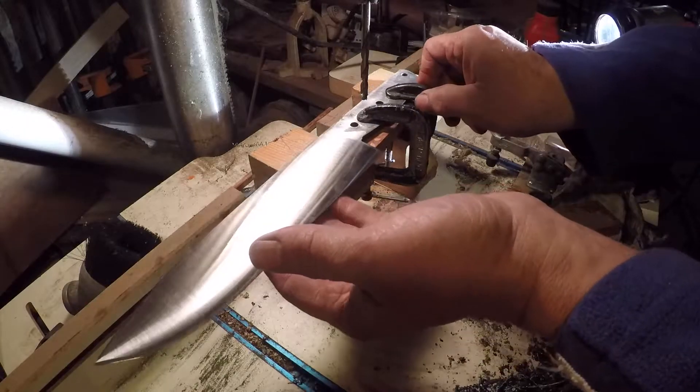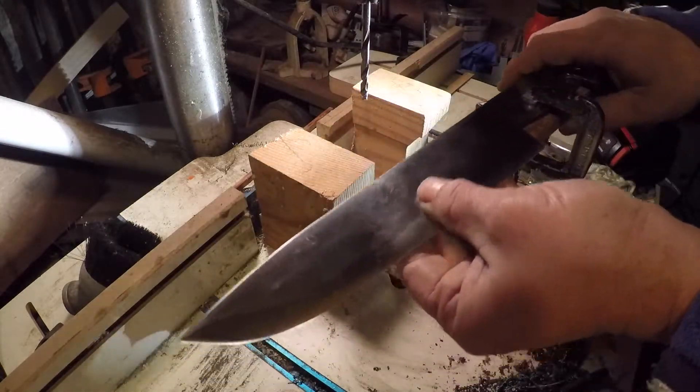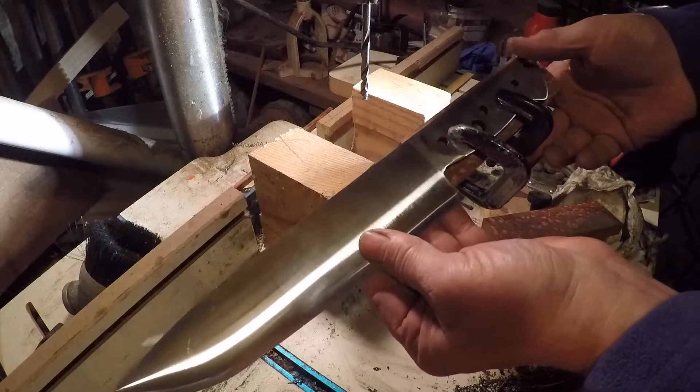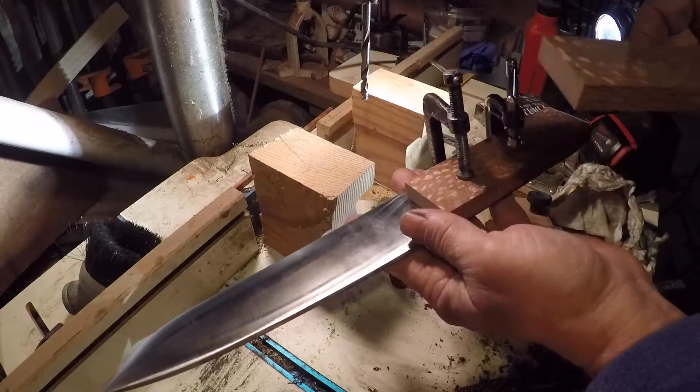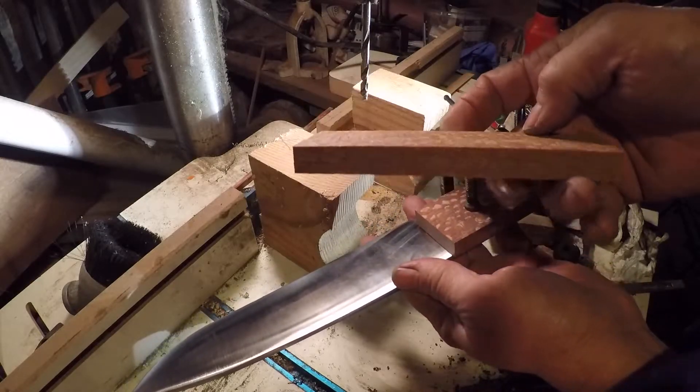I have finished grinding the blade and I'm ready for the handle. I am using leopard wood for the handle.